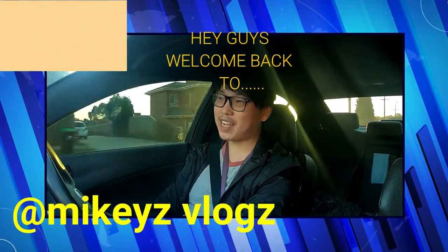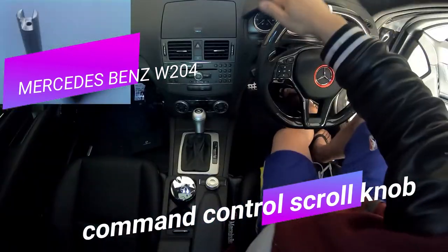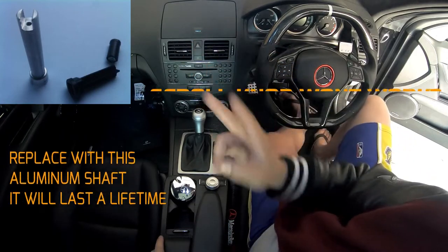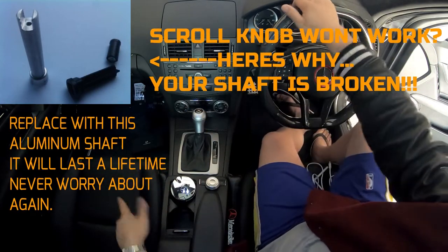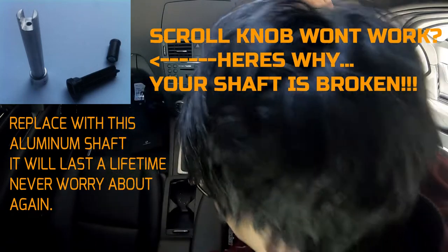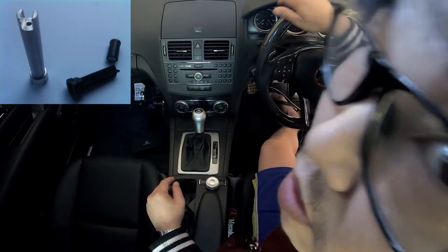What's going on guys, welcome back to Mikey's vlogs. Today we're going to be tackling the control knob. Before we get started I just wanted to explain briefly why the control knob fails and why you should change it to an aluminum part, just like I've shown you here in the top left hand corner.